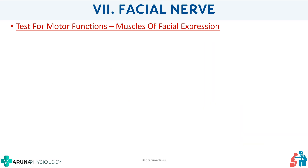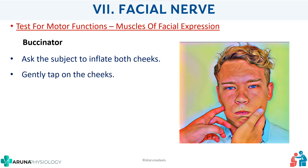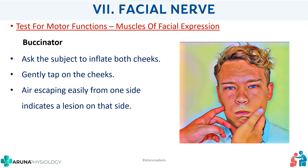Next is the buccinator. Ask the subject to inflate both cheeks, then gently tap on the cheeks and see if there is any escape of air. If air escapes easily, it indicates a lesion on that side.